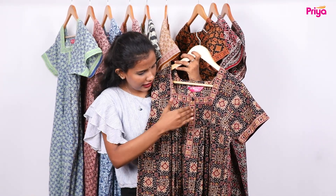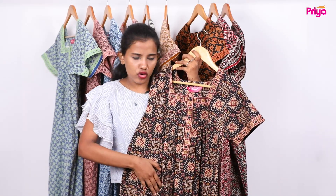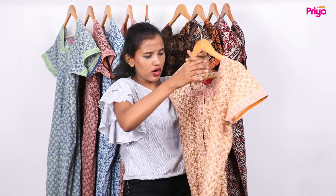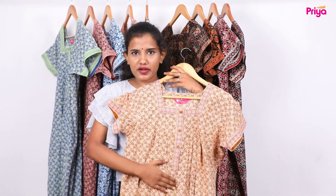It's a little cream color. The print is in the front and the back. It's a light brown color in a red combination. It's a floral print in brown color.